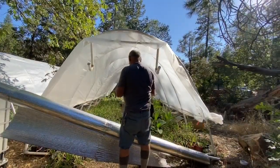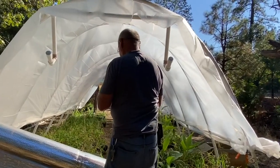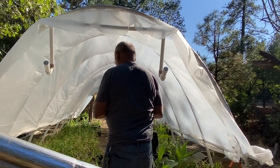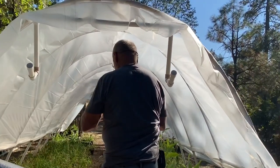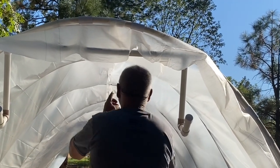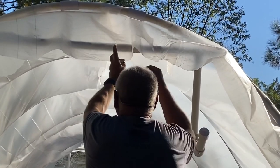What we're doing here is we're taking the wrinkles out of the plastic at the very top of the greenhouse. This is just going to allow it to be a smoother transition into that indoor area and the greenhouse itself.